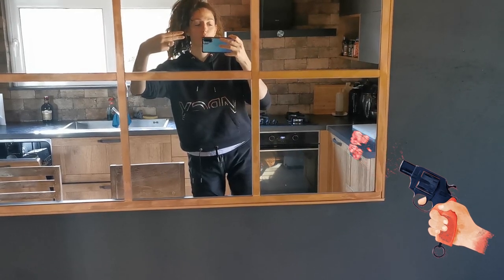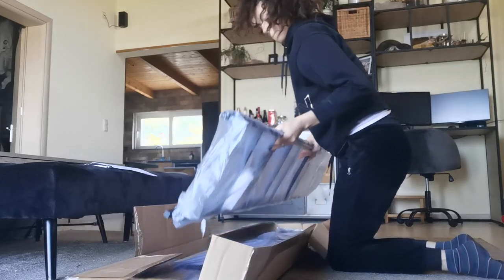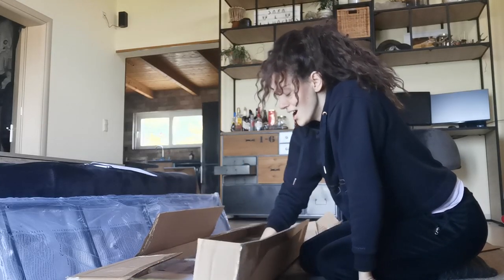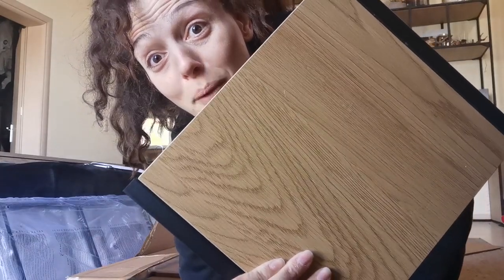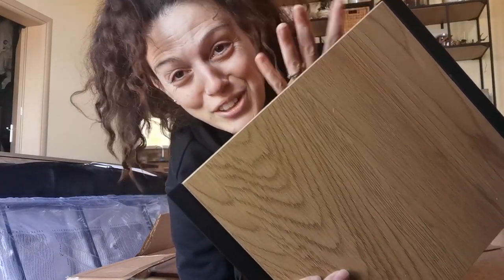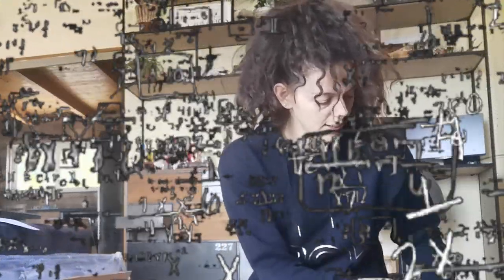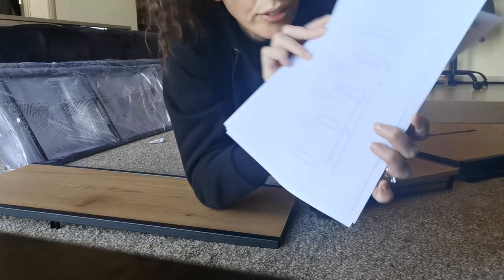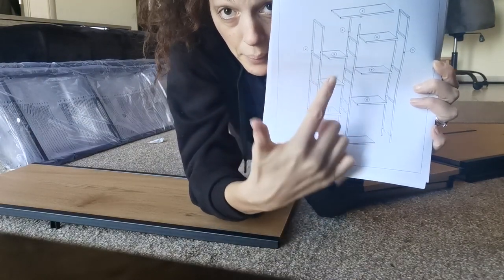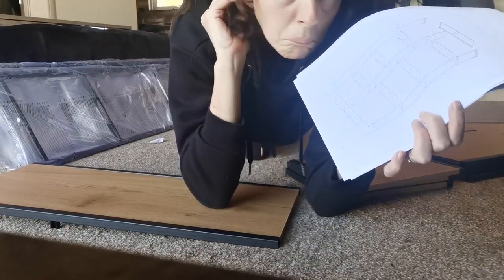Ready, steady, go! The color is perfect — this is exactly the color of my kitchen. Sometimes I'm just a genius. This is the plan; if you can see, I have all the numbers. I really think I just have to fix one piece with the other. Let's go!